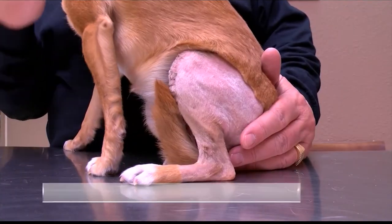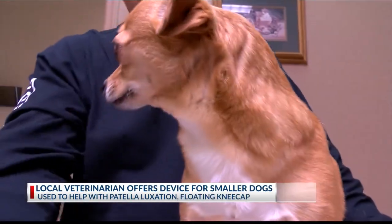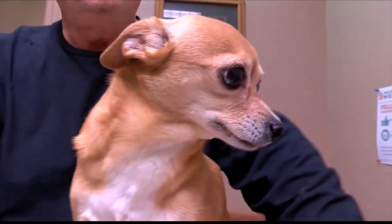We have done what we can to make her comfortable and assure that she has a really good happy life. Bella is like many other smaller dogs who tend to have a congenital disorder known as luxating patella, which is a fancy way of saying their kneecap dislocates or jumps out of where it's supposed to be.